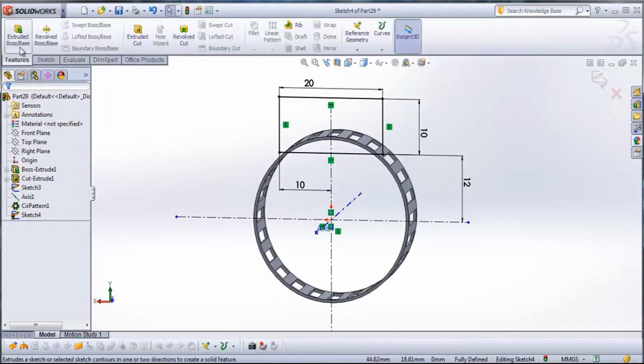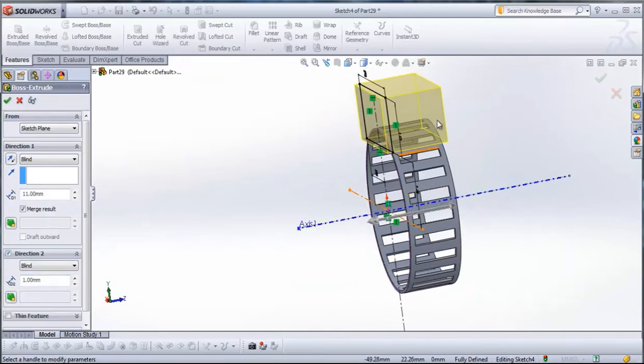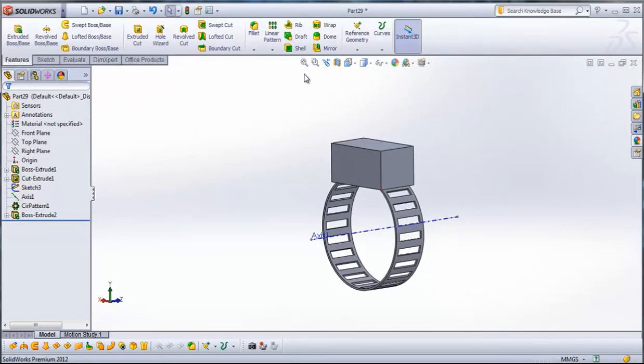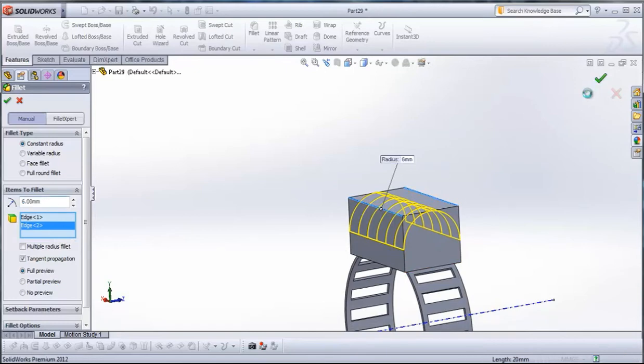Then go to Features, Extruded Boss. In Direction 1 type 11 millimeters. In Direction 2 type 1 millimeter, so the whole extrude will be 12 millimeters. Now go to Fillet. In Fillet type 6 millimeters. This edge, this edge, and this edge will be filleted.